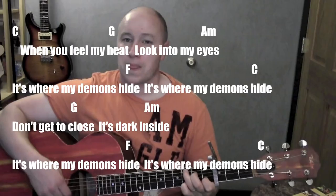To G — 2, 3, 4 — A minor — 2, 3, 4 — F — 2, 3, 4 — F — 2, 3, 4 — F — 2, 3, 4. Thank you very much.